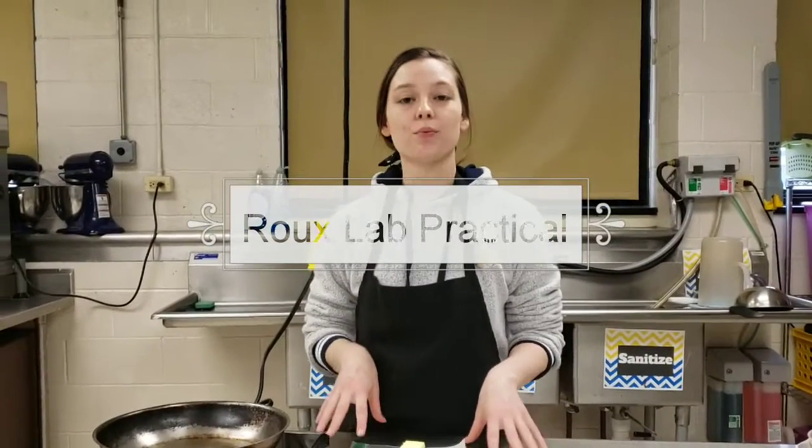For today's lab, you guys are going to redo a roux lab practical. A roux is used to thicken different types of sauces, and there are different types of roux. We're going to go through all different types today. We're going to start with a white roux, move to a blonde roux, and then end with a brown roux. We're going to show you those different steps, the different stages of the roux, and what you're looking for so you know you're at each of those stages.